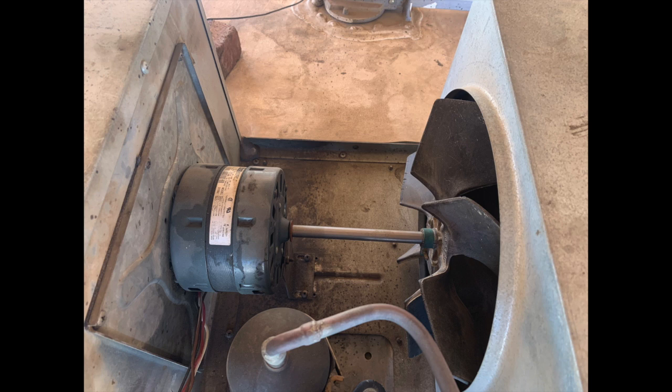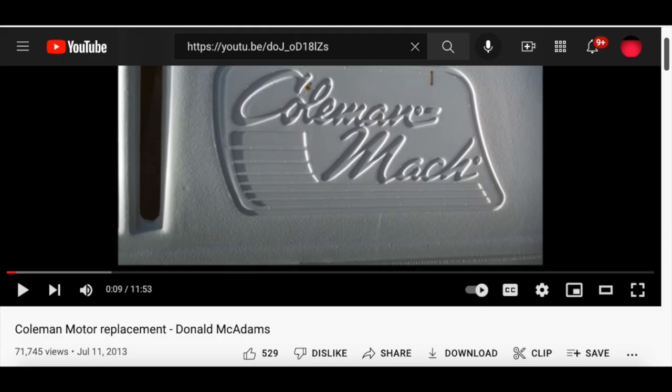If you wish to be absolutely safe from being electrocuted, unplug your RV from the electric box you are hooked up to so zero power is being delivered to the RV. Here is the video I used to learn how to remove the motor.